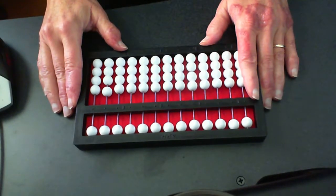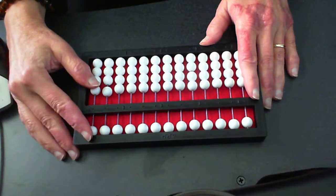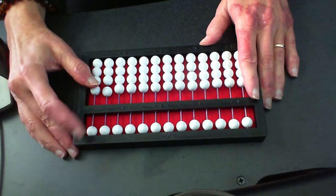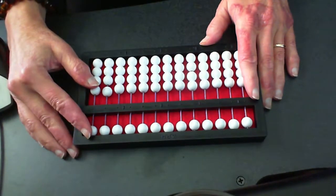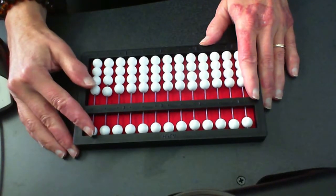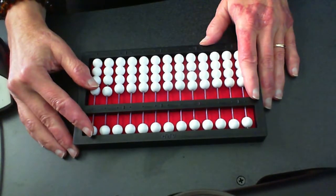You have already learned the rule of one, where we are just setting one bead at a time. Let's just quickly do that. Remember, position that pointer right up on that five bead, and of course your thumb down on the one bead, because our thumb moves the beads up and our pointer moves the beads down. So let's just quickly count up to ten.